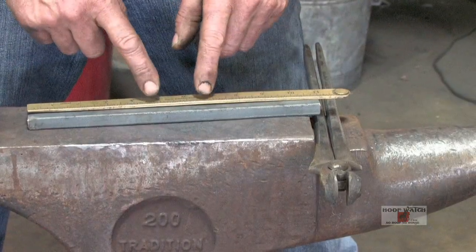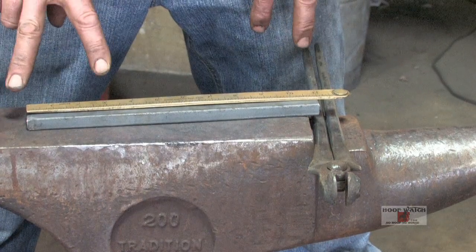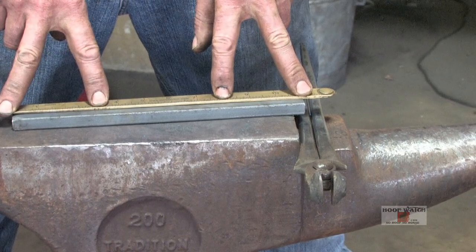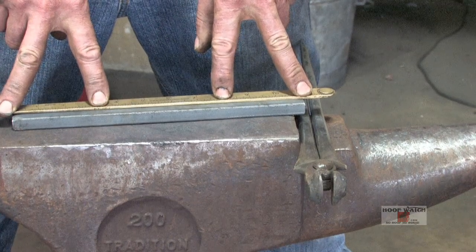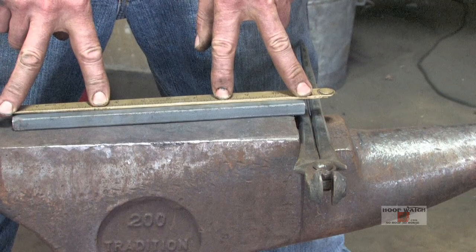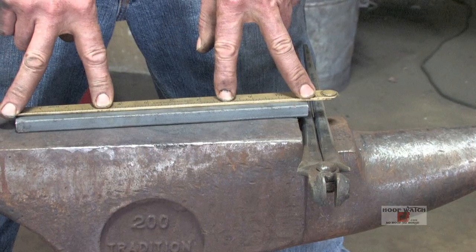I'm not going to mark the toe, because whenever I make a roadster I go a third, a third, a third. This is going to be cooled off, this is going to be cooled off, and the center third is going to be hot, regardless if it's a left or a right. What this does is it puts more bump in the lateral toe, so I don't have to remove a bunch of material on the medial toe, and therefore I don't get the medial toe all pointy and miss the medial toe.